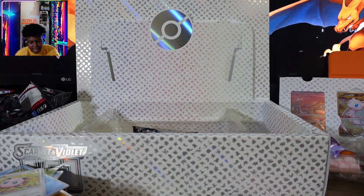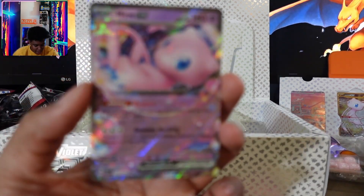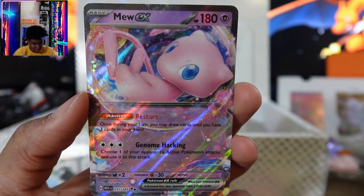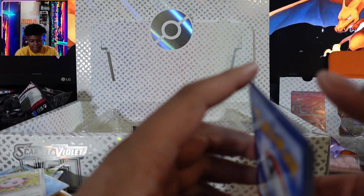So like I said, if you've made it to the end of the video, thank you guys very much. Please drop your favorite Pokemon down below and this card could possibly be yours. Make sure you like and subscribe — it helps the channel. Let me go through the cards we got in this box.